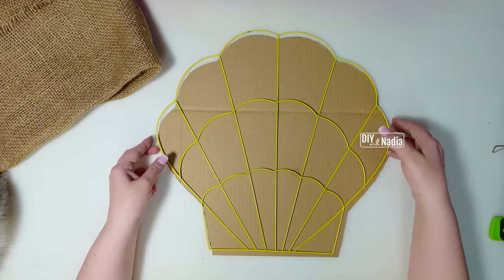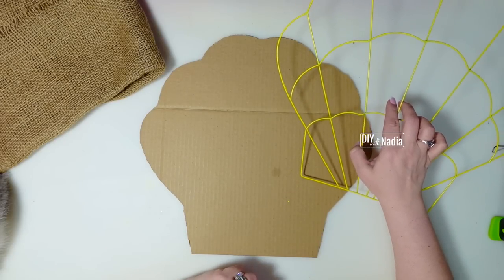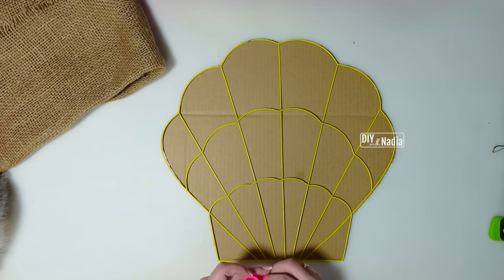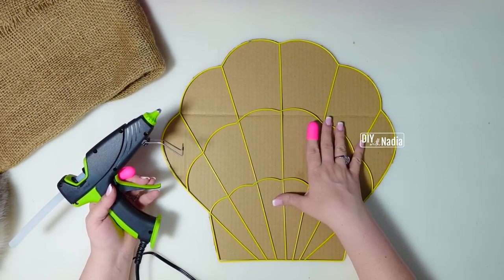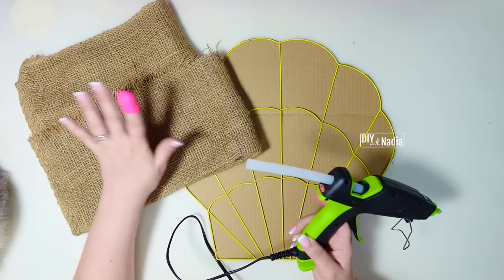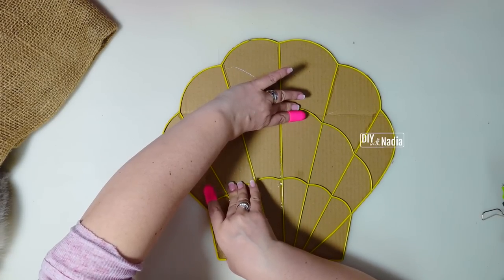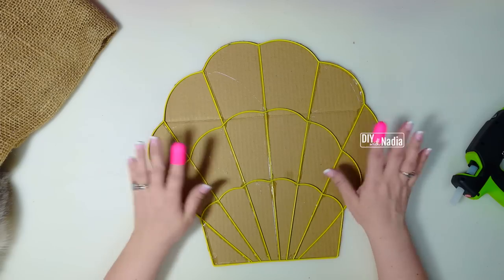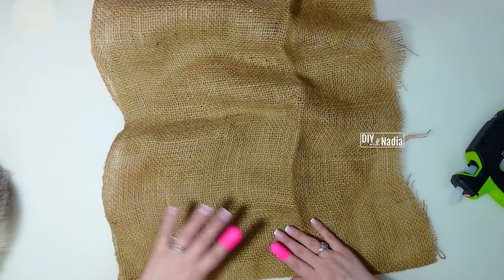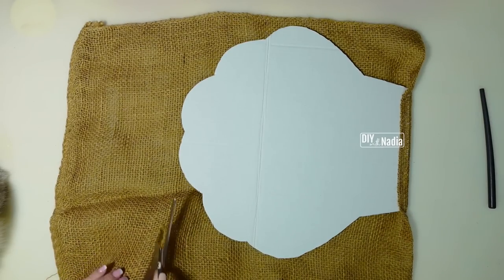I'm going to line it up against the edge and outline it, then using an exacto knife just cut this out. Now let's bring the base together — I have my burlap and it's doubled, two pieces together. If you're using a piece of cardboard that's really thick and heavy, you can actually save your wreath form for another project, but I am going to use it because I want it nice and stable. I'm just going to hot glue here and there to attach it to the cardboard.